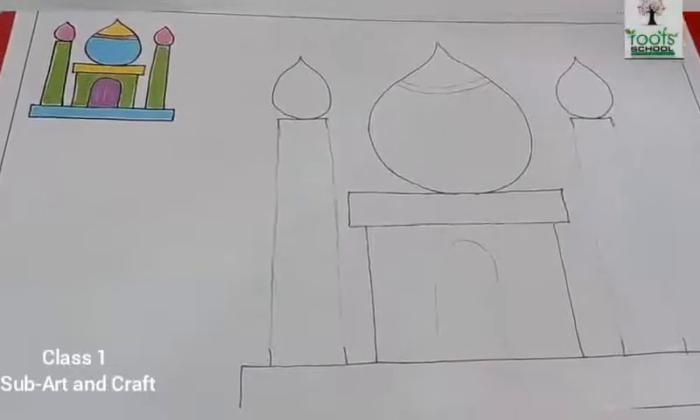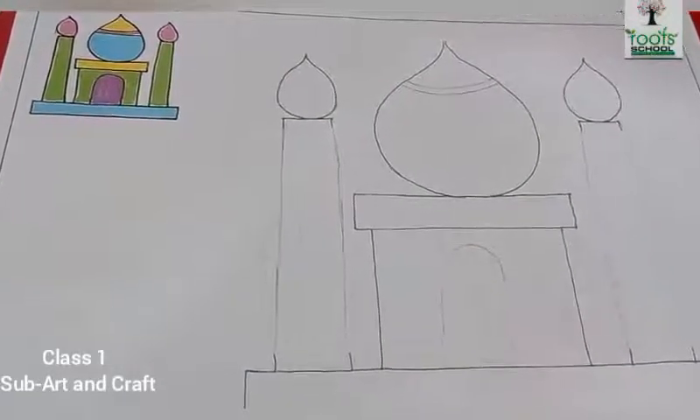So this way you will complete your mosque. Bye. Take care. Bye, thank you.